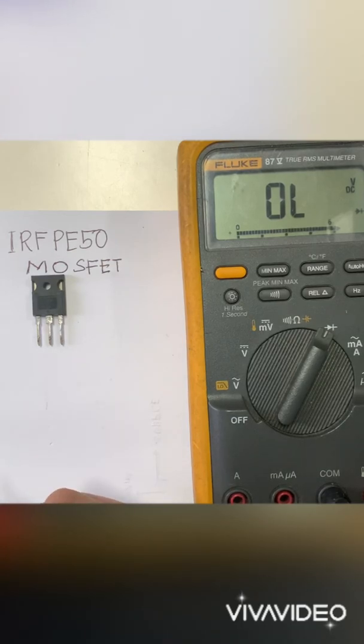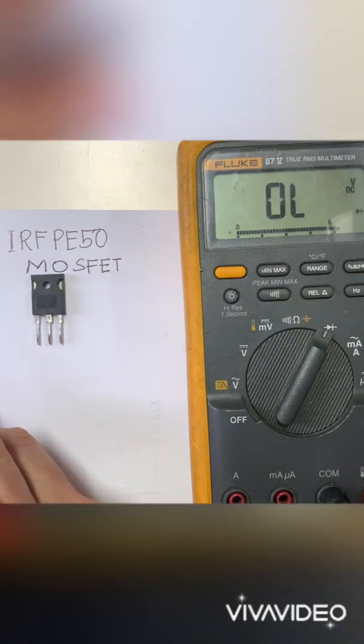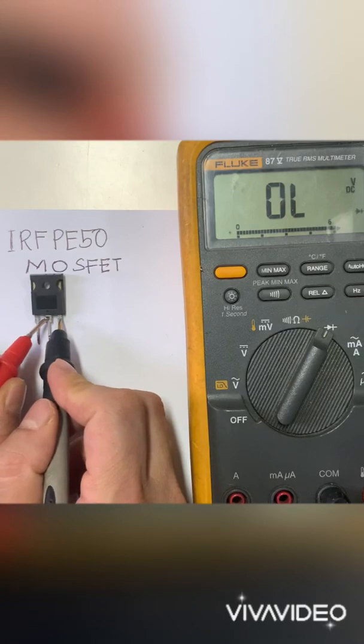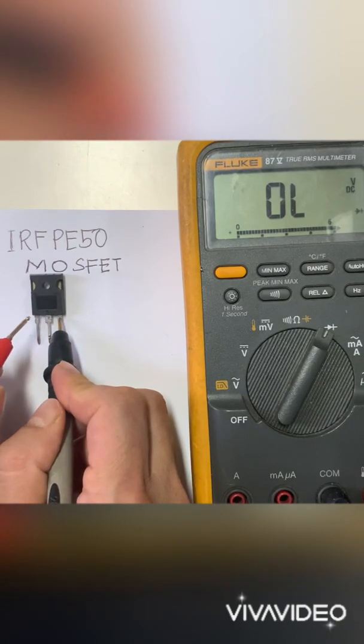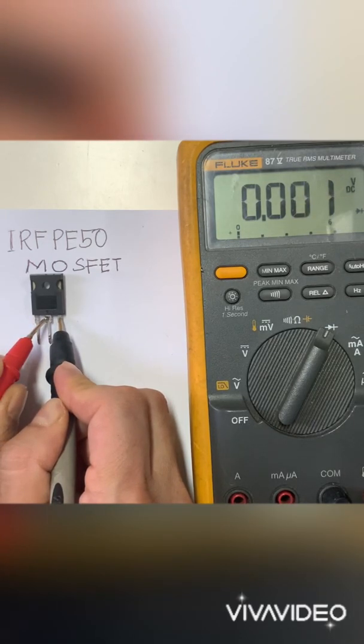There is another way to switch on a MOSFET — using your finger. Let's switch it on again using this method. Our MOSFET is now in the on state.